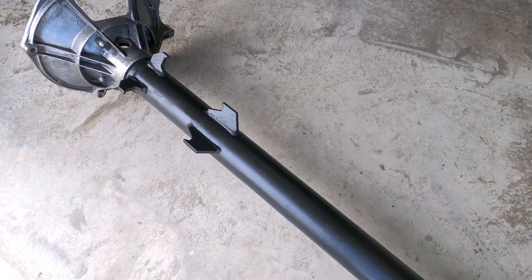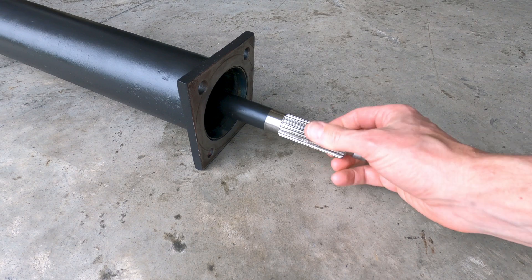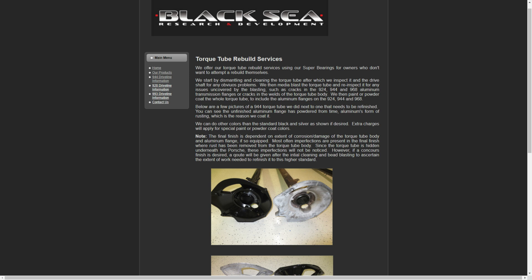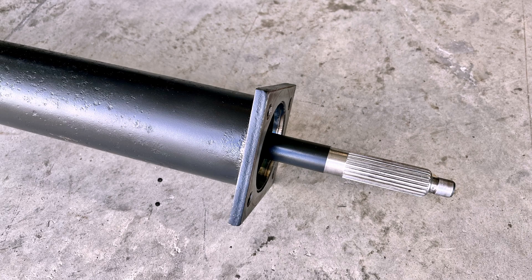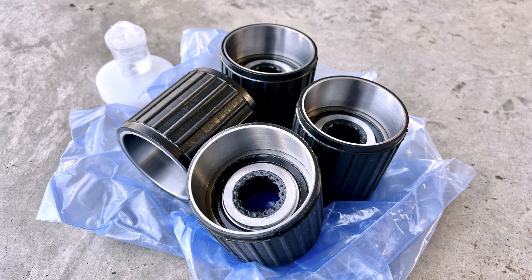If you've been following along and have completed this work yourself, congratulations on upgrading the performance and reliability of your 944. If you're in need of some torque tube repairs and you'd rather not perform this work yourself, Black Sea R&D does offer a rebuild service that's worth checking out. Their service response, expert recommendations, and clear instructions have been top notch throughout this entire process. That concludes the Porsche 944 torque tube rebuild tutorial using the super bearings from Black Sea R&D.